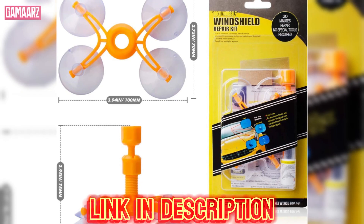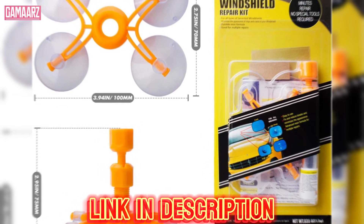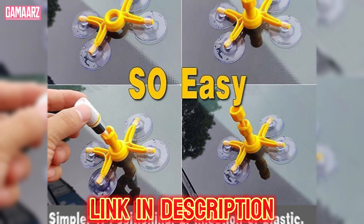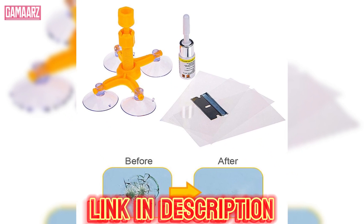However, users with larger or more complex cracks may need to assess whether the kit provides sufficient value based on their specific repair needs.